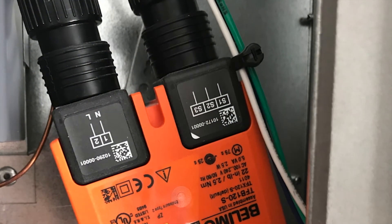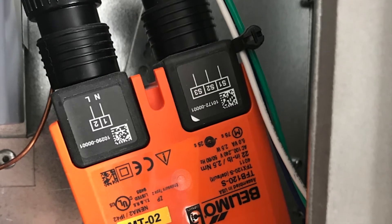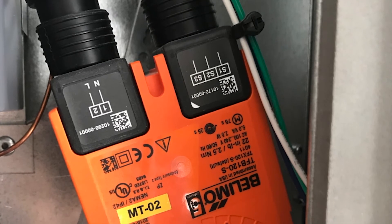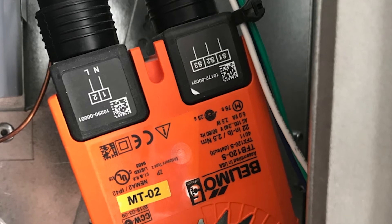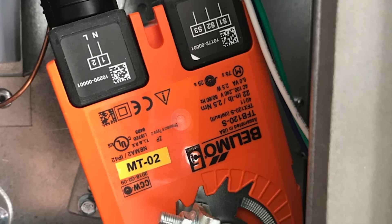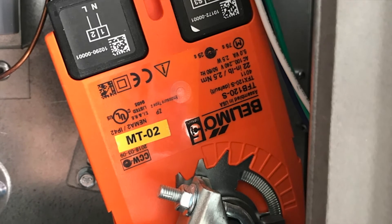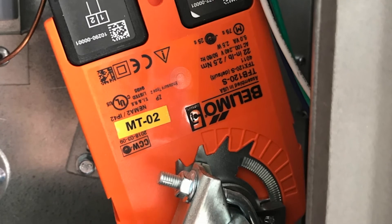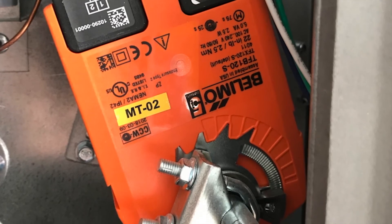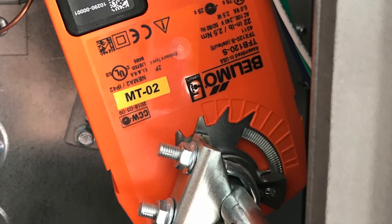Now let me explain how the interlock works. To prove the damper open, a switch inside the damper motor is used. This switch energizes a relay that closes terminals D3 and D7 on the makeup air unit, which in turn closes terminals IL1A and IL1B on the hood controls. Note: not all hood control packages use the MAU interlock, so refer to the system wiring diagram for complete wiring instructions.